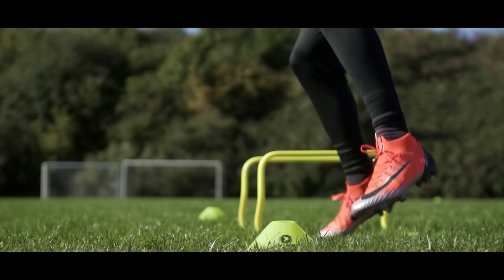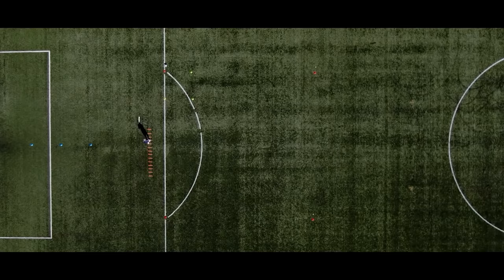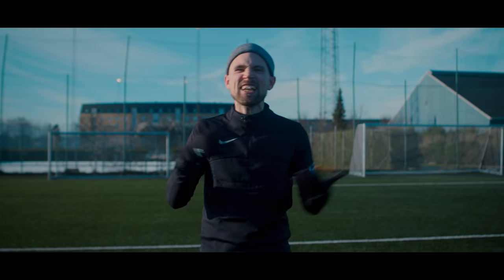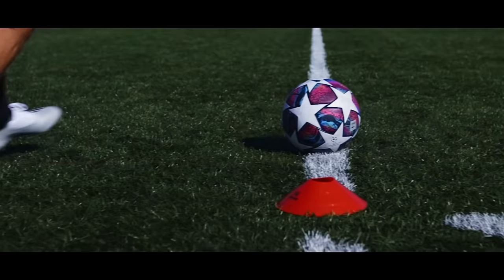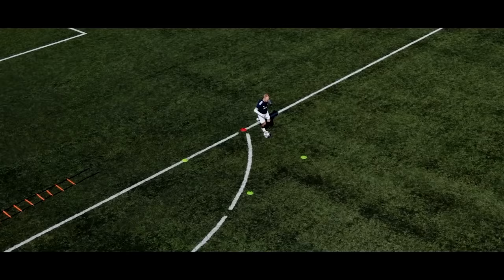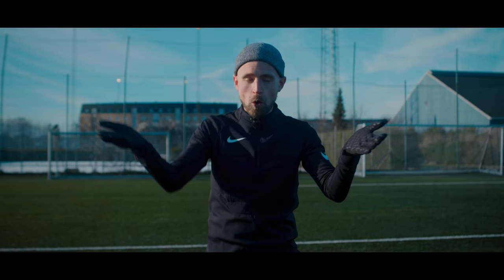Even if football is locked down in your country, you might still be lucky enough to be able to go to a pitch and train on your own. But how do you build a good, effective individual training session that you're still going to get something out of, so you can actually still improve as a football player? That is what I'm going to teach you today, so you can still go out there, train, and be max ready for when football, and the whole world, opens up again.